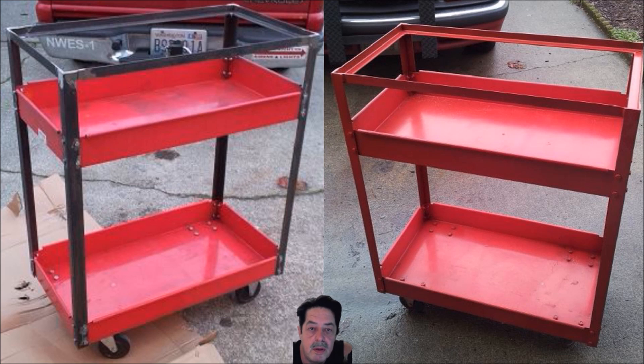He then created a rectangular frame on top out of the angle iron. At that point he ground down all the welds, cleaned everything up, wiped it down with acetone, masked things off, and painted it red to match the service cart. It looks pretty good — it almost looks like it came that way from the factory.